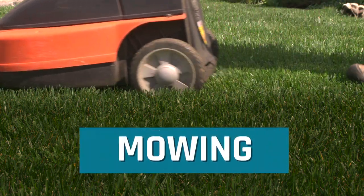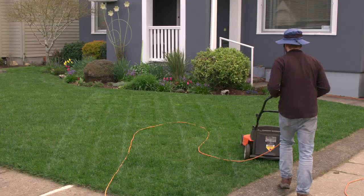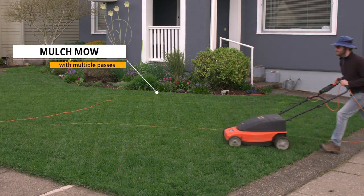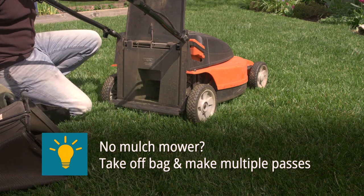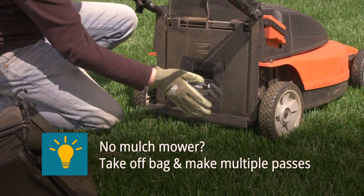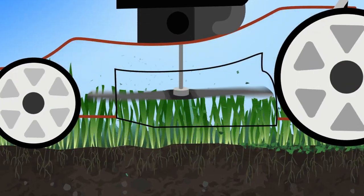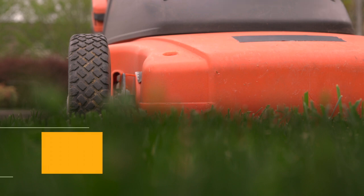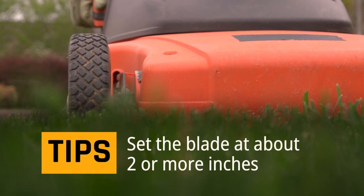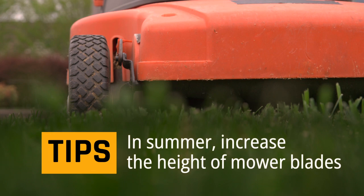Mowing technique is important. Spring and fall are prime mowing times. Mulch mow your lawn all season by making multiple passes. The goal of mulch mowing is to chop up grass into smaller and smaller pieces that break down quickly. As these clippings become smaller, they will break down and nourish the roots, becoming free fertilizer. Set the blade at about two or more inches. When mowing in summer, increase the height of mower blades to encourage root growth.